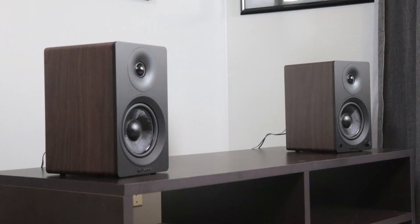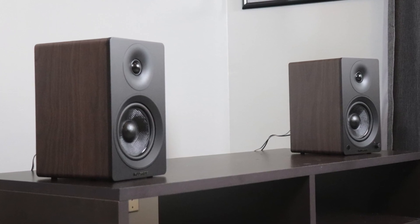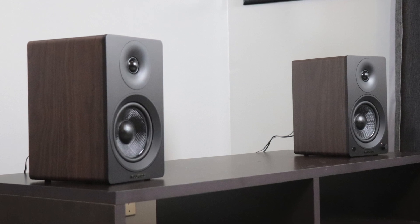Just below that you have your treble and bass selection so you can turn the treble or bass up or down. Moving on, let's talk about the bottom of these speakers — they both have rubber feet on each of the four corners. These feet protect your surface and the speaker from one another so you don't get any scratches. They also decouple the speaker from the table so you don't get vibrations translating to the surface. This is a great feature, and I'm glad Fluance includes these out of the box.